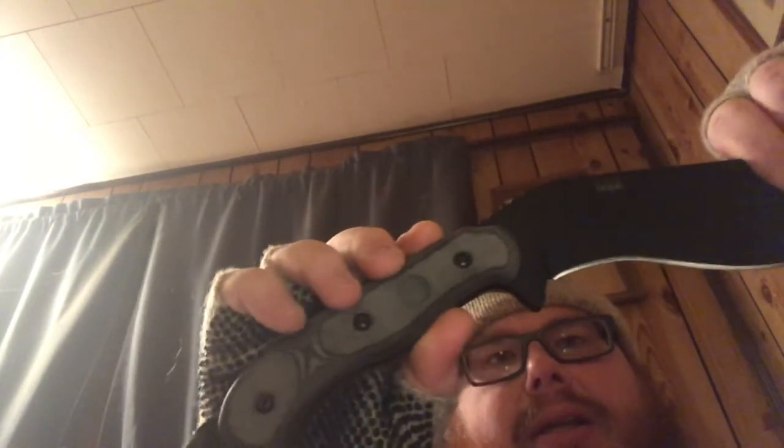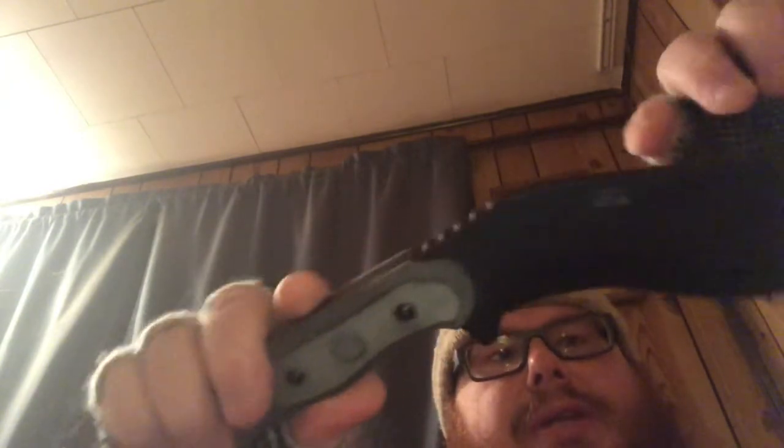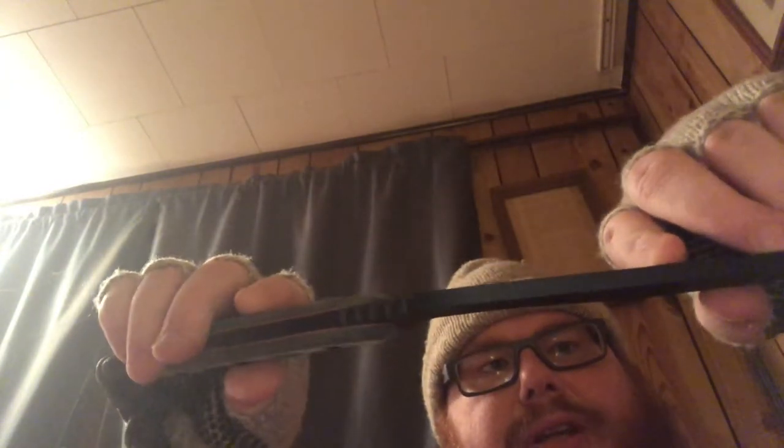Hey, it's Matt with Miskill Mountains. I haven't done a video in a while, so I thought I would do a review of the Topps Bushcraft Kukuri. This is it. It has the micarta handles, 1095 steel, quarter inch thick.